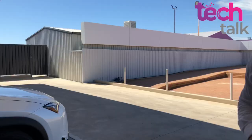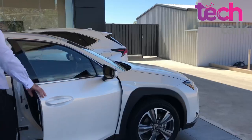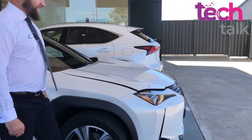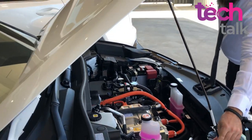Let's do the old-fashioned pop the bonnet, like every rev head wants to do. Obviously with an electric vehicle it's a bit different when you pop it up. Yeah, there's a lot of space under the bonnet so it looks quite different.